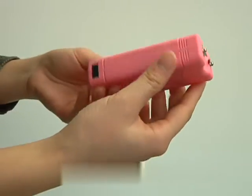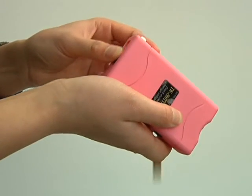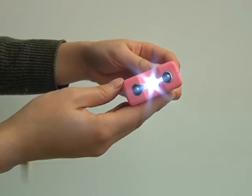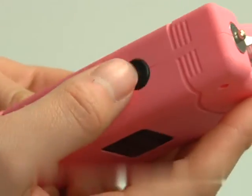This is model 800 stun gun. This is the charging plug. Push the switch to the middle — the LED light is on. Move it to the top and press the round button; it's charging.